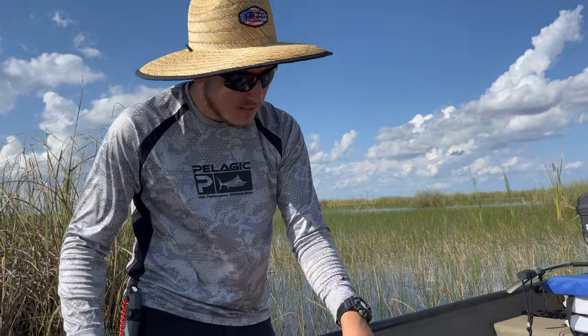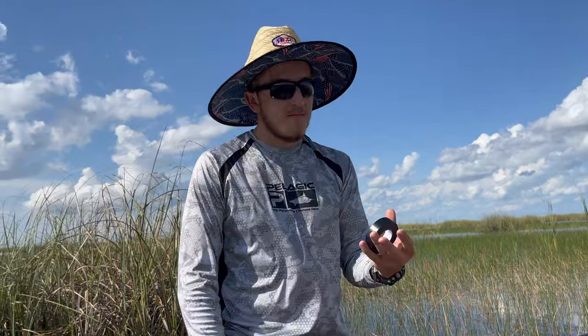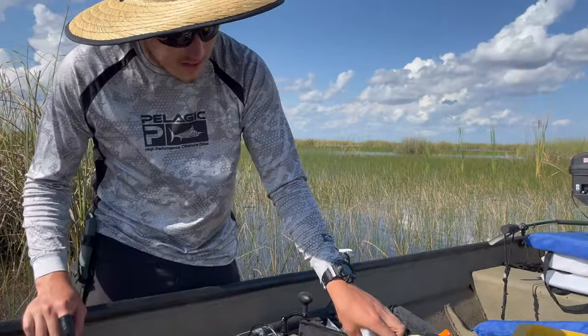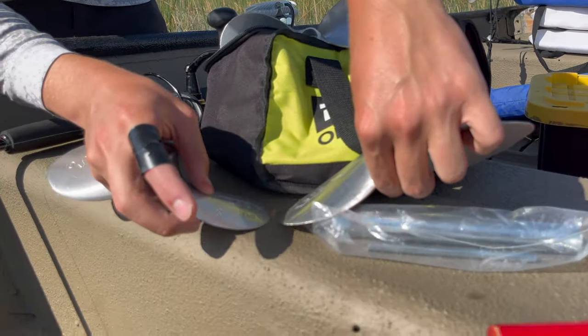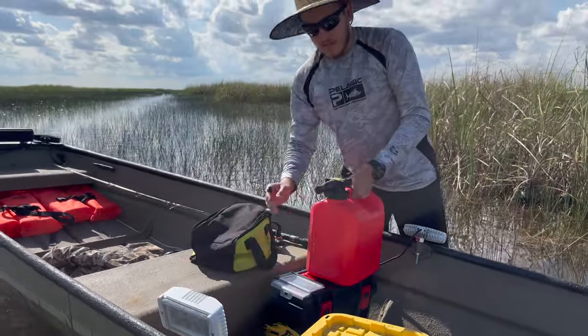Extra spare bolts, pliers — you need pliers always — a screwdriver, just a whole bunch of different tools I need all the time. Duct tape in case I find a caiman out here and I'm able to catch it, an extra spark plug, and a universal size socket wrench.